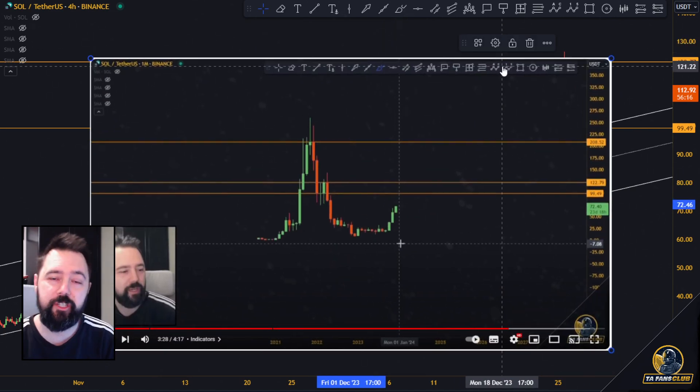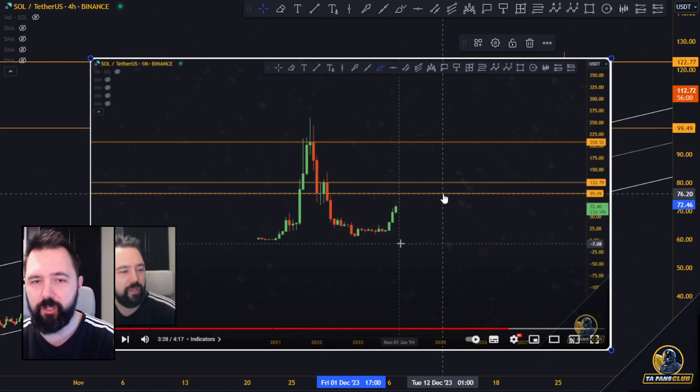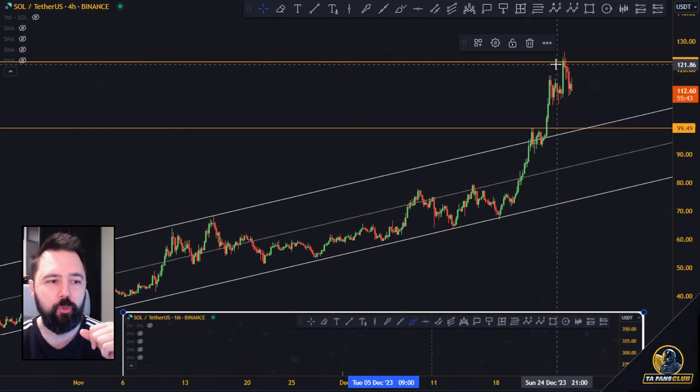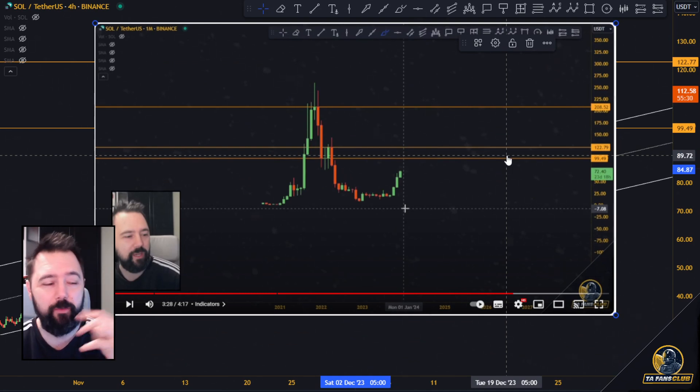Two days ago in this series of Solana videos, we actually talked about all three of these levels — three major levels on Solana that we've been watching. The first one was 100 bucks, and when Solana was at 72 dollars, we said it's very probable it's going to hit 100 because there's nothing in the way. It hit 100 on the dollar — 99.43 — then pulled back, did a zigzag consolidation at the resistance level, and then broke all the way up to 122 dollars. Right now it came close to 180, pulled back, consolidated, and is pulling back from 122. That 122.79 was also the second resistance level we've been watching.